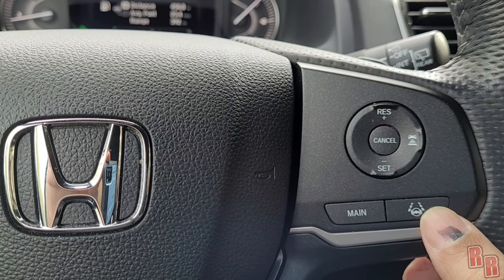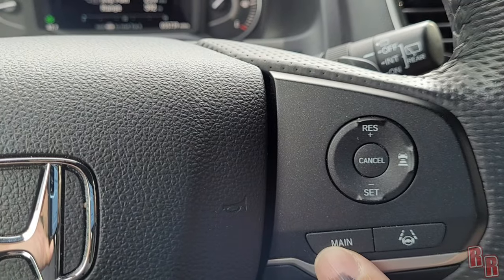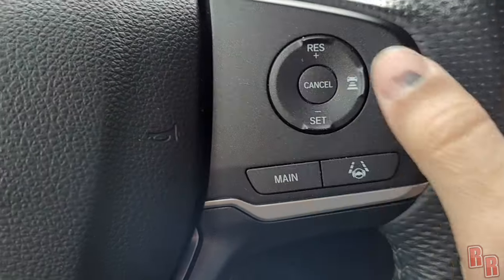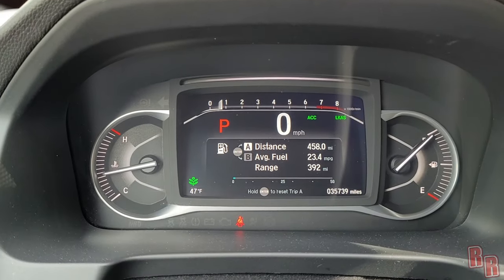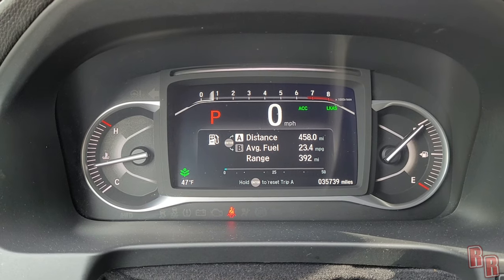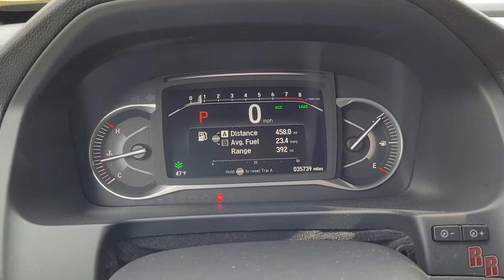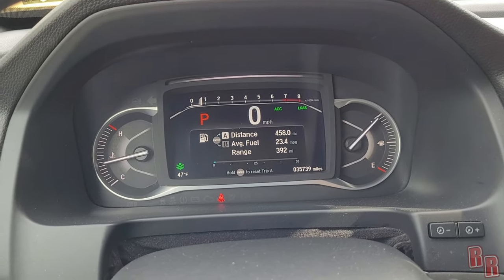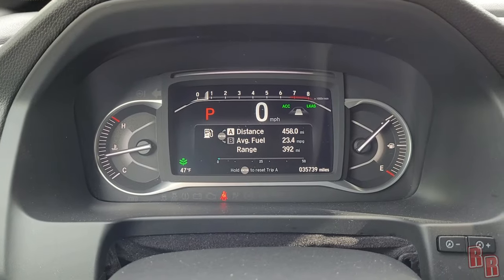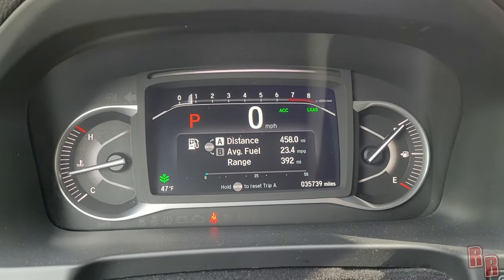A feature I've never had before is the lane keep assist system, called LKAS. Up on the display you can see LKAS and ACC — adaptive cruise control. With adaptive cruise control, when you're cruising the car can automatically slow down if you get too close to the vehicle ahead. There's a button to adjust the following distance — it has four interval settings, from one car length up to four.